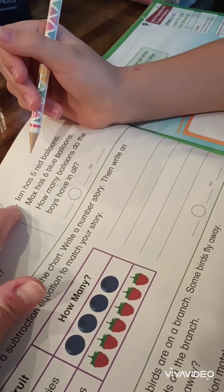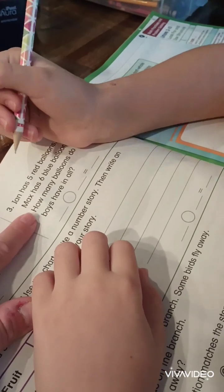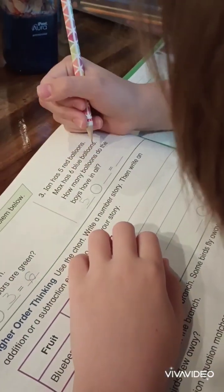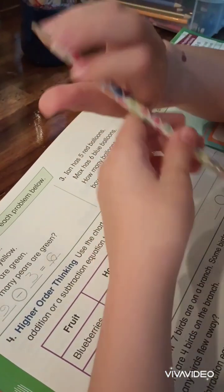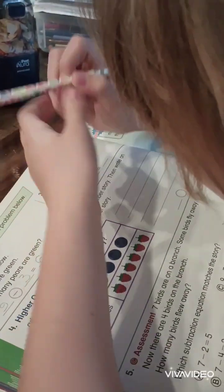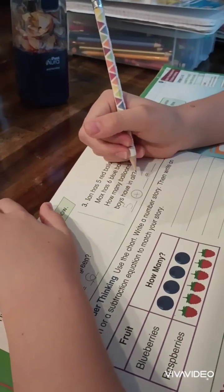Now, it has five red balloons. Max has six blue balloons. Wait — how many balloons did the boys have all together? Six. No, we're not subtracting. How do we find out how many they have all together? That's right, we're going to add.